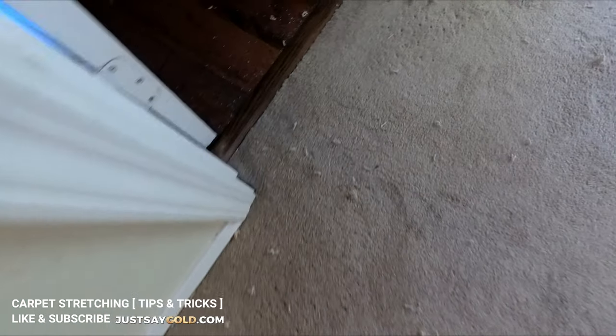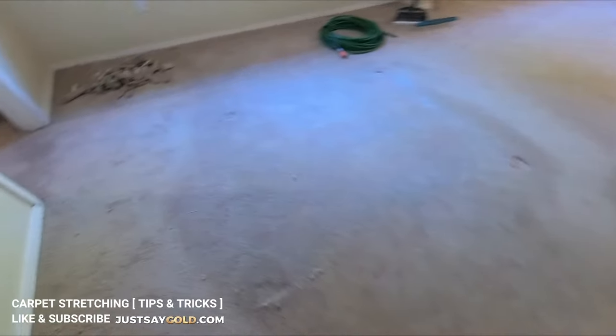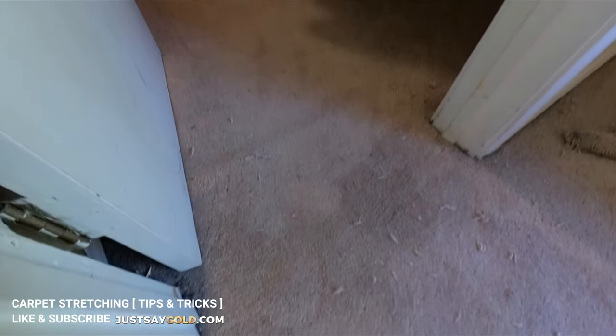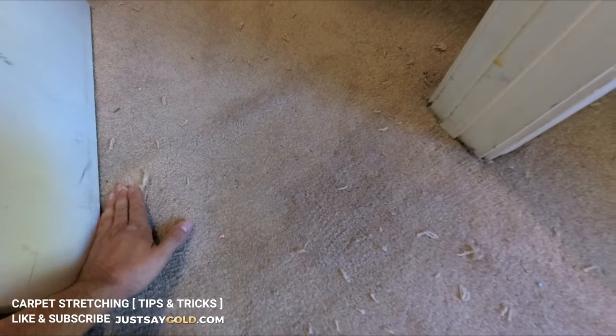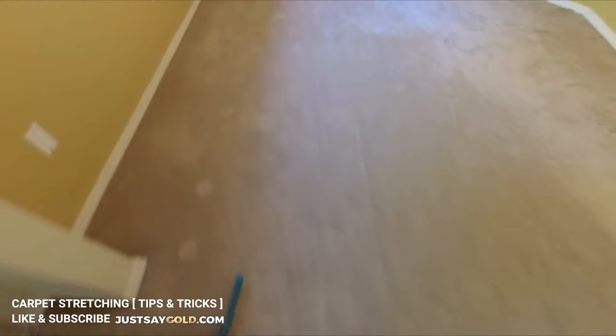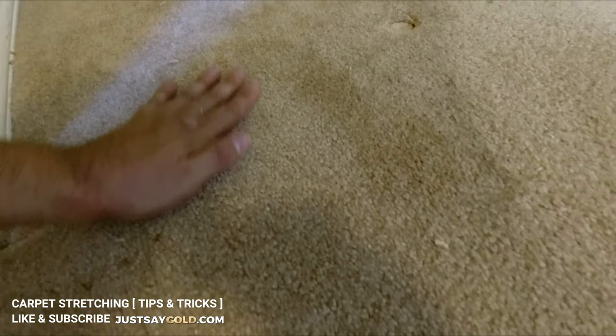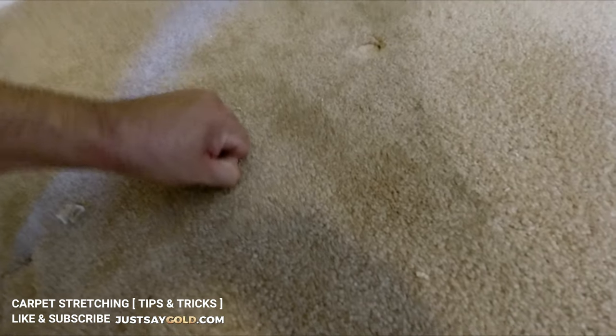Here's the after result after everything's been power stretched and tucked in. There are some areas, especially where the ripple was too great, that will still look like the carpet is loose with some outline. I always explain to my customer that it's like if you crumple up a piece of paper and leave it that way for a day or two — when you make it flat again you'll still see the indentations. But over time with constant vacuuming, foot traffic, seasonal changes, and humidity, it will release the backing and form into the shape it's supposed to be. The carpet will relax, get used to being flat, and that indentation will disappear. I hope this video helped fellow carpet installers or carpet cleaners, and if you're a consumer watching this, I hope it gave you an idea of why carpet ripples happen.